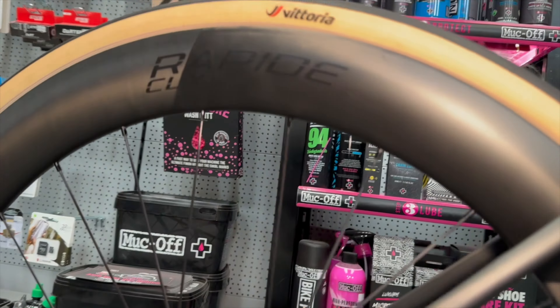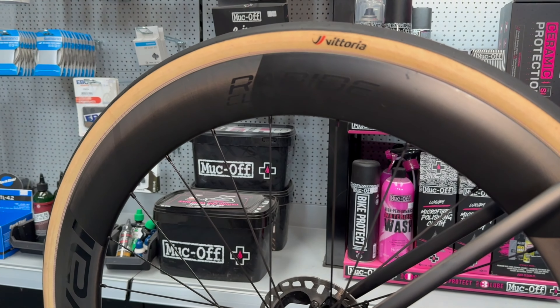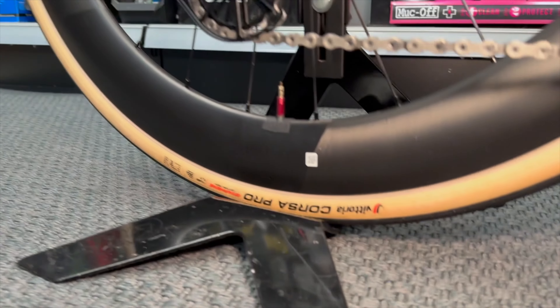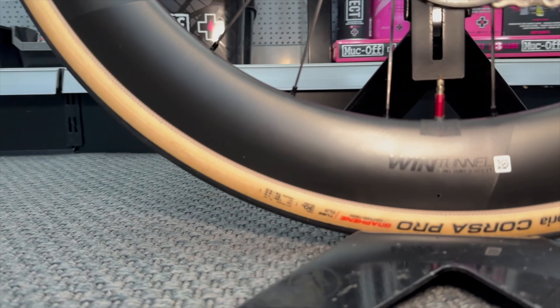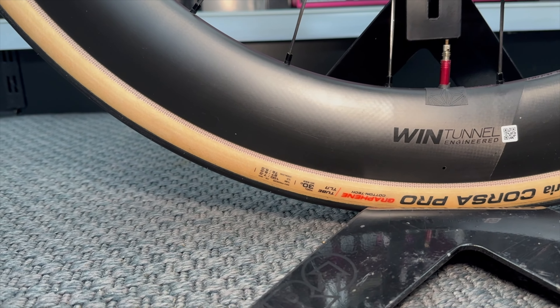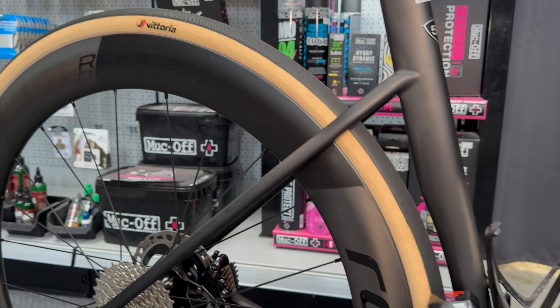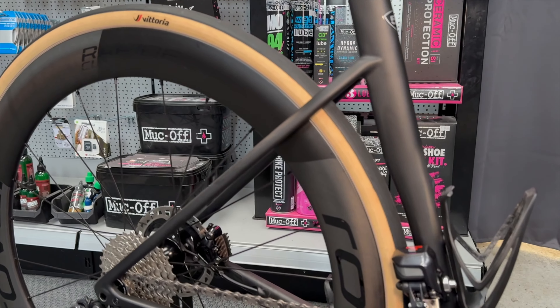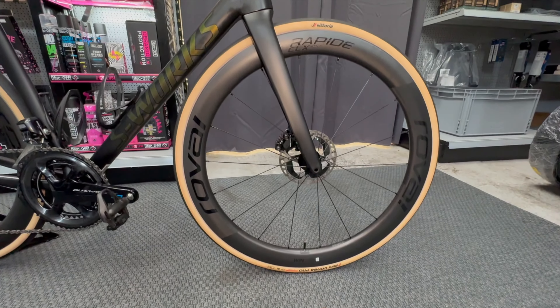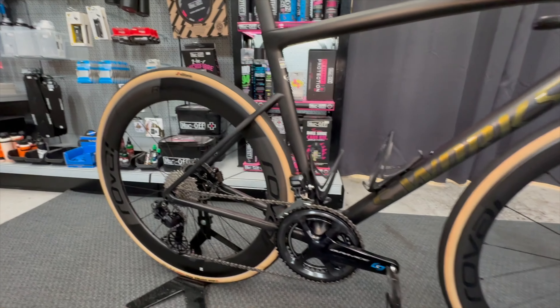Wheel-wise it's got Roval Rapide CLX wheels — obviously carbon — set up with a latex inner tube running Vittoria Corsa Pro tires in 30mm. The tan sidewall looks really nice with a tube setup; interestingly, when running with a tube you don't get discoloration, so the tan stays this really nice color. With tubeless sealant we've found the color changes a little due to sealant absorption. The same wheels are on the front and they look pretty slick on this bike. The freehub is absolutely insanely loud.